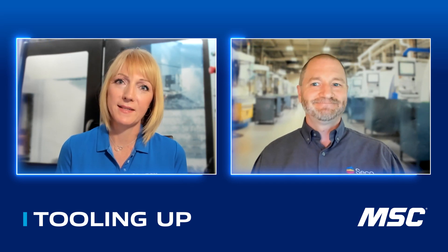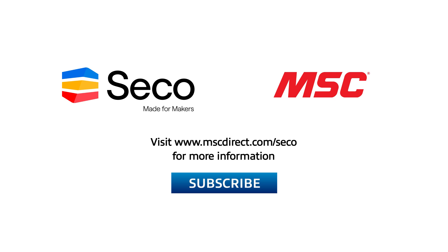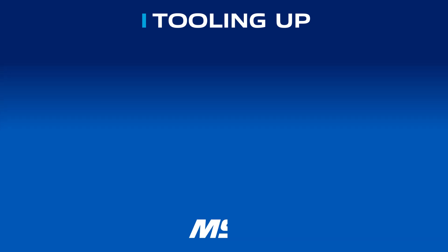Jay, you are such a great representation of the knowledge base at Seco. Thank you so much for joining us today. It was great hanging out with Jay. If you enjoyed our conversation, go ahead and click that like and subscribe button so you don't miss any upcoming episodes. To find out more about the SP High Feed family of cutters, go to www.mscdirect.com/Seco. Thanks so much, and we'll see you next time on Tooling Up. Want more insights to improve efficiency and productivity? Check out the Tooling Up video playlist and subscribe so you won't miss out.